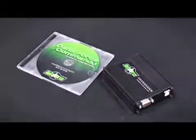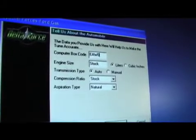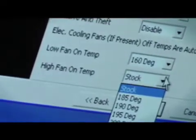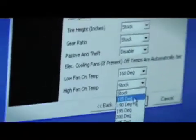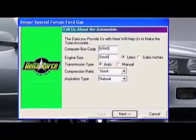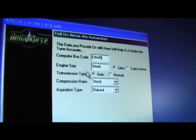With the Zex Nitro and K&N intake installed, it's time to get the Commando software up and running so we can tune our Mustang. To use the software, first follow the steps to retrieve the stock tune off your ECU. Once you have the stock tune transferred to your PC, Special Forces will create a custom base file by asking you a series of questions. Make sure to enter your computer box code found on your ECU — it will be three letters and one number.